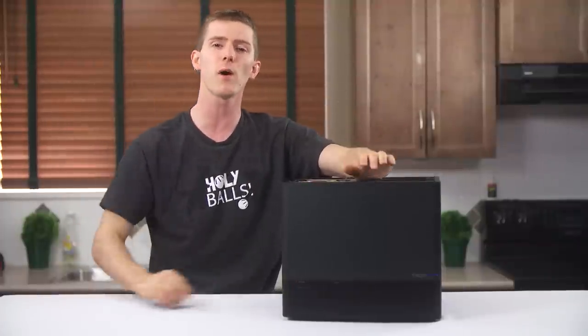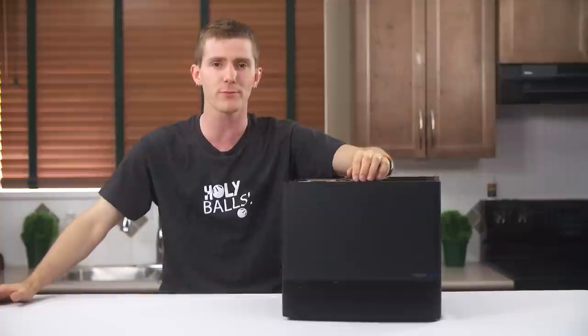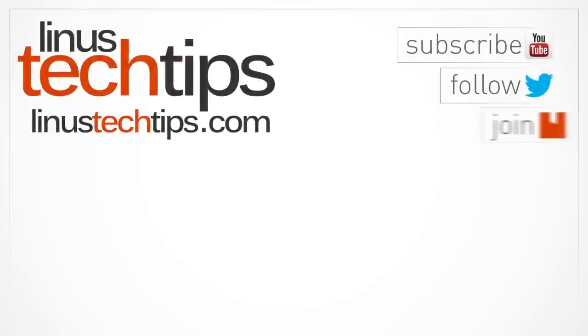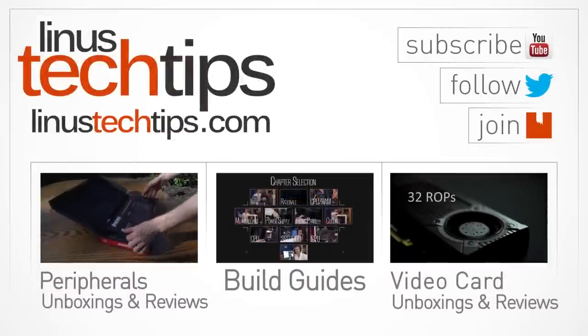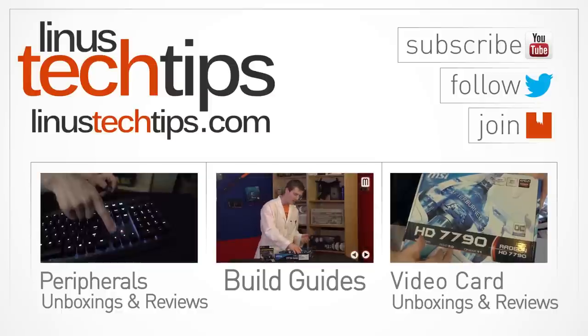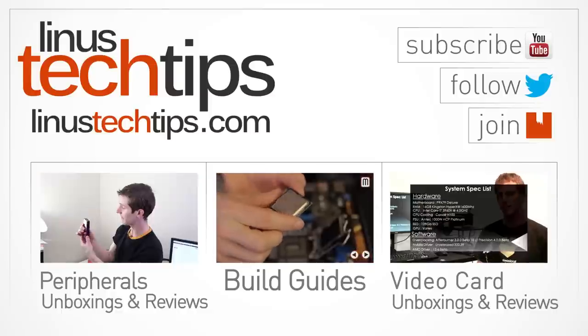Also in the video description is a support link. You can get a t-shirt, give us a monthly contribution, or change your browser bookmarks to sites that give us an affiliate kickback when you buy stuff, like Amazon — it helps us out a lot. Thank you again for watching, and as always don't forget to subscribe to Linus Tech Tips for more unboxings, reviews, and other computer videos. I'll see you next time.